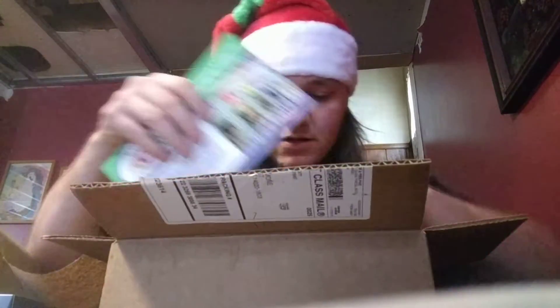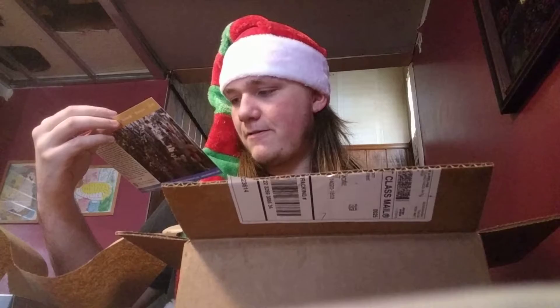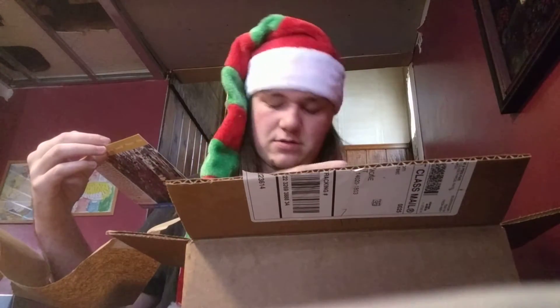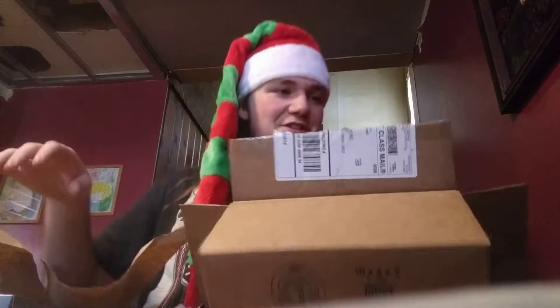Oh, what's this? Kokomo Toys and Collectibles — so this is where the figure came from. It comes with a superhero card as well, which I could kind of care less about. But thank you to Kokomo Toys for having this on eBay for $40, and I'm very grateful it was at $40.